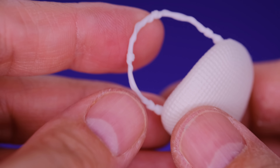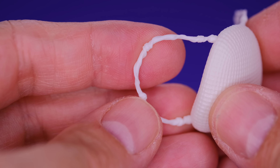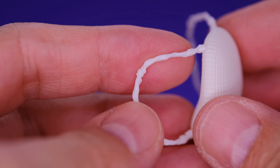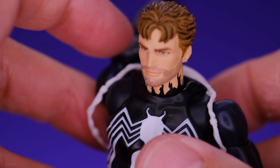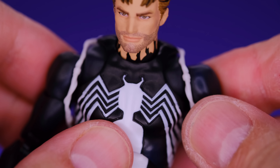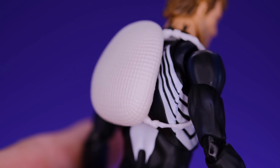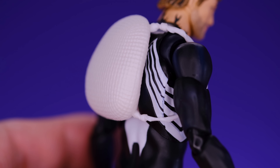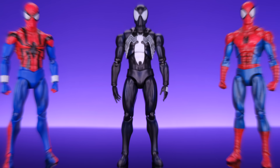We do have the unmasked Peter Parker head and I think this looks awesome. I like how we have the symbiote coming up his neck and how we have the five o'clock shadow — this looks really good. The style is very consistent with previous unmasked Spider-Man heads. They did a great job painting the hair and the skin tone. It would have been cool if he had an angrier facial expression to fit how he was feeling when he was being possessed by the symbiote, but the five o'clock shadow works pretty well to convey that.